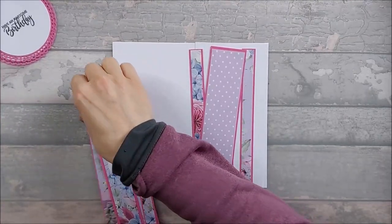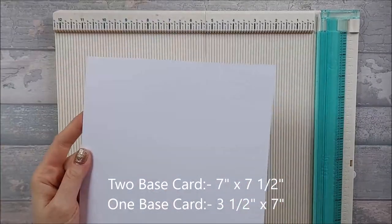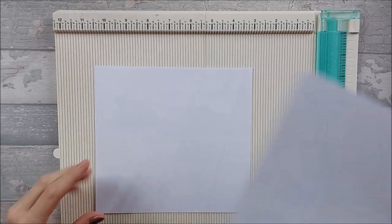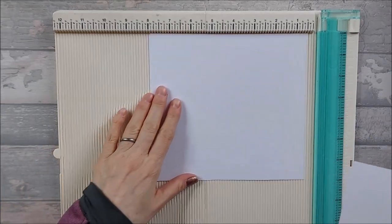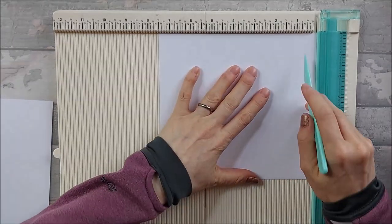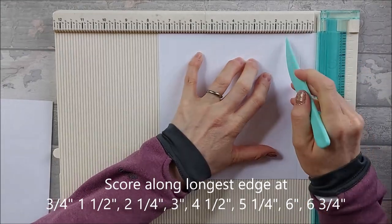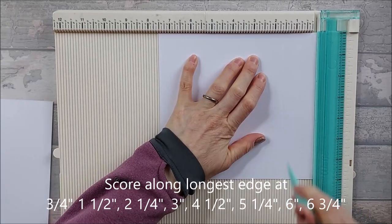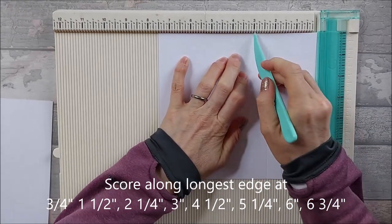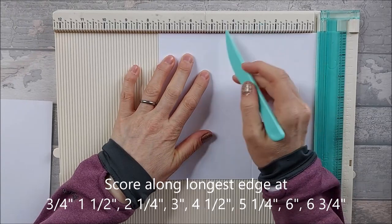You need two pieces of seven by seven and a half card, and one piece that is three and a half by seven. For the two that are seven and a half by seven, put it in along the seven and a half inch edge and score at: three quarters, one and a half, two and a quarter, three inches, and then four and a half, five and a quarter.